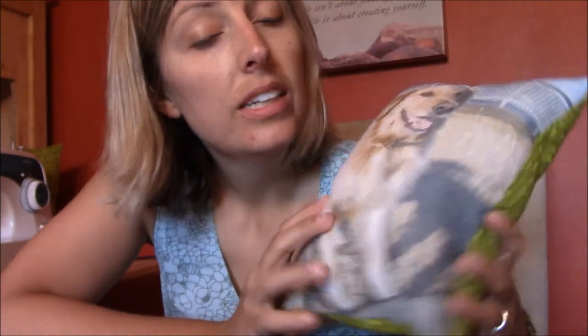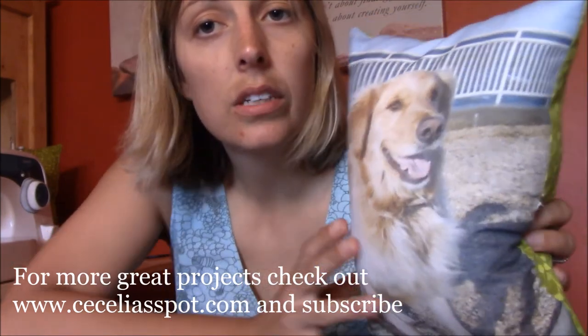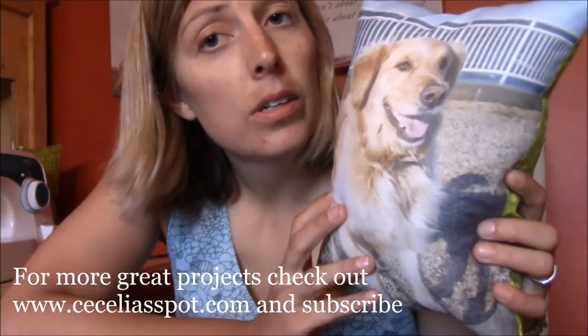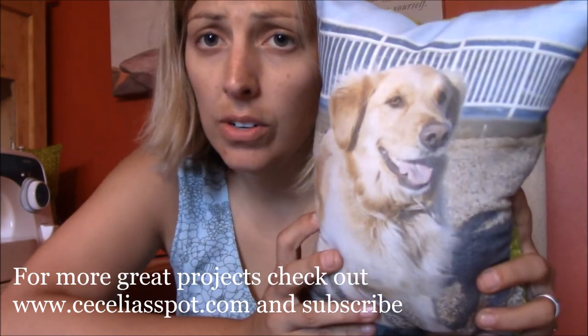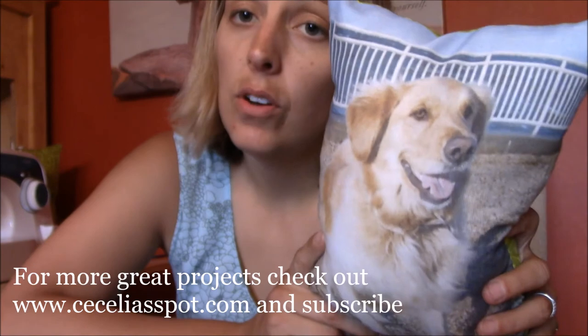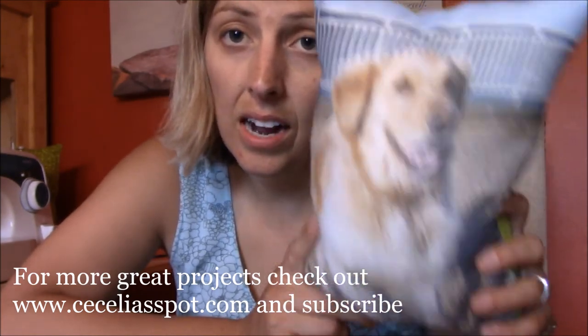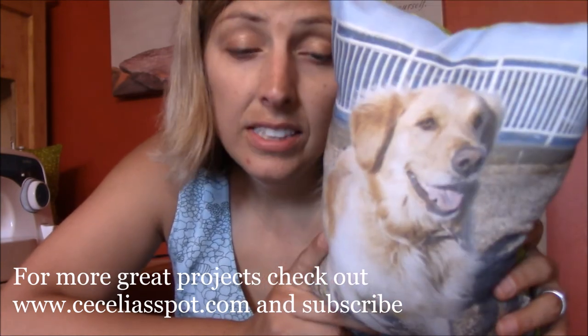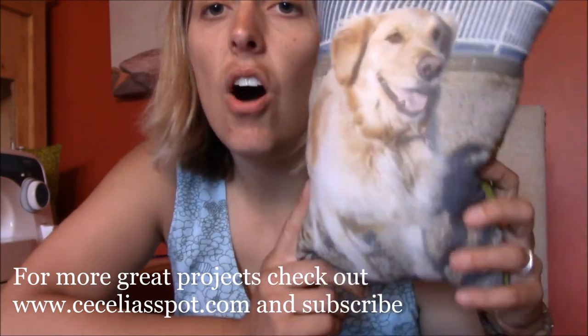And voila! You have your pillow all finished — beautiful, easy, fast. Would make great gifts for anything, especially Christmas. This one I'm going to get sent off in the mail today. So this has been a great tutorial on making a photo pillow. Check in at ceceliaspot.com where creativity and fun collide for more awesome projects.